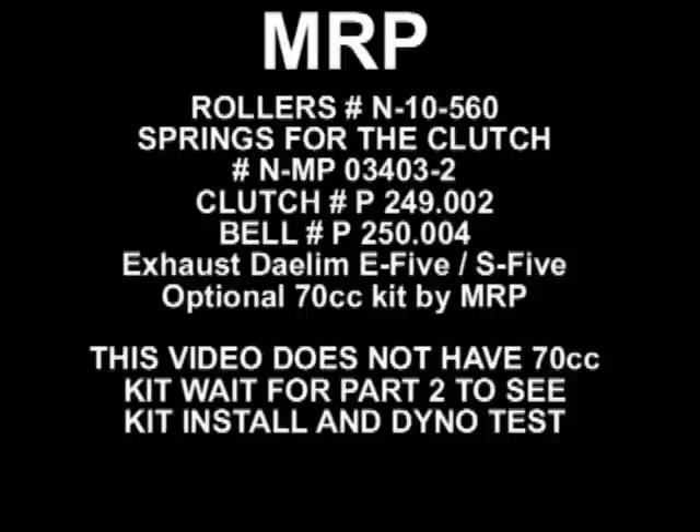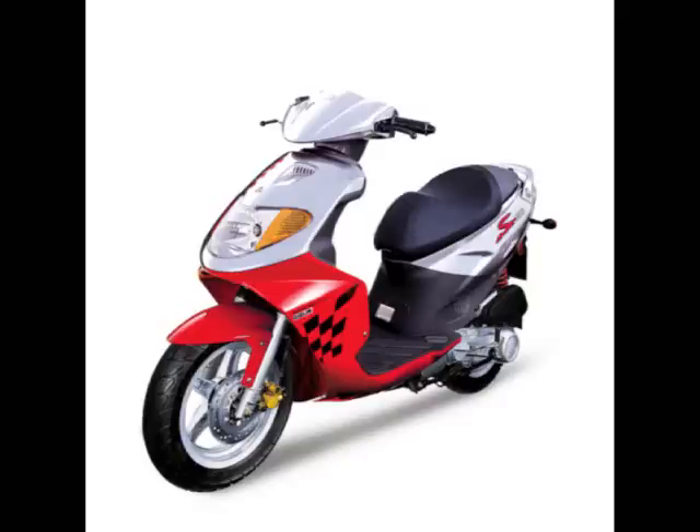Daelim Motors USA has put a lot of these scooters out there. We have the MRP rollers N10 560, some springs for the clutch, the clutch, the clutch bell, and we have exhausts that work on it for the E5 S5.